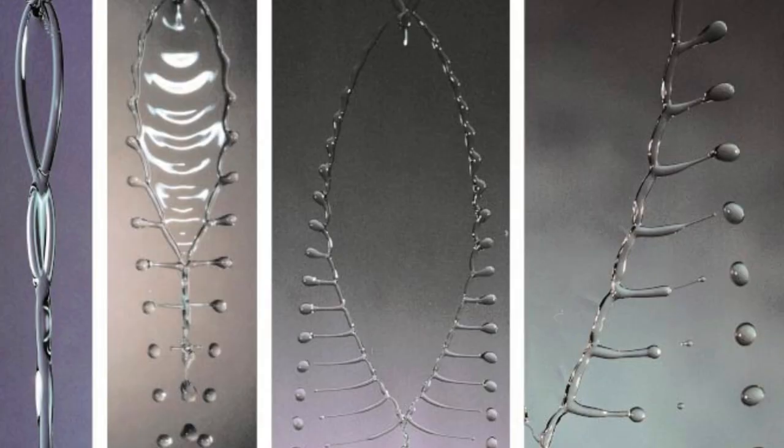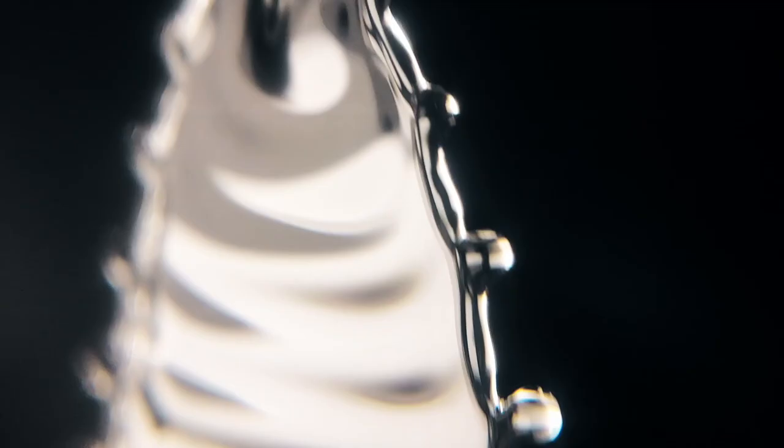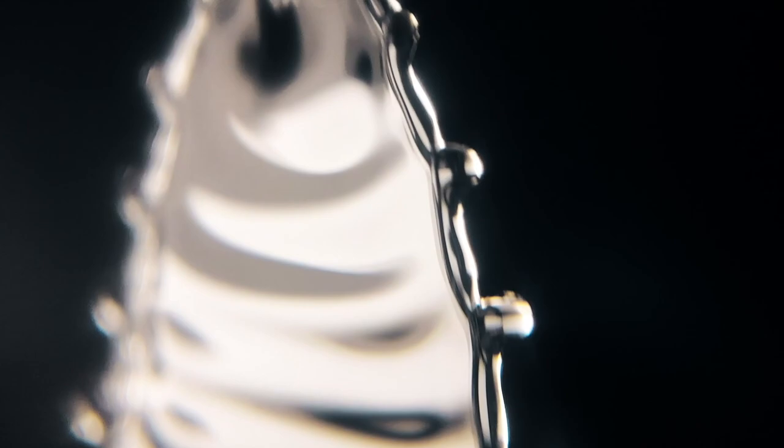...then when they hit each other, they hit a metastable vibration and they form these fluid fishbones, which is what he named them. And the effect is incredibly, staggeringly beautiful and really hard to create.